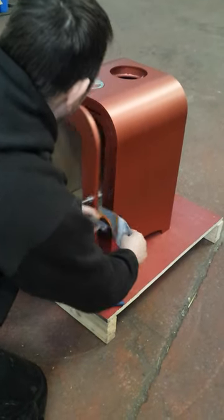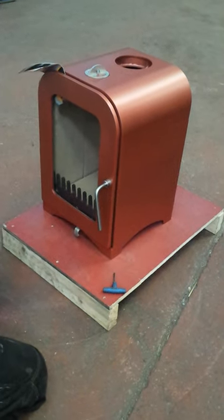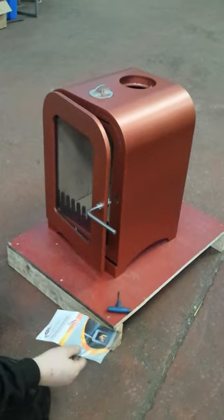Make sure that it's the same from the inside. That's perfect — so we're not getting any air leaking into the stove through the ropes here.